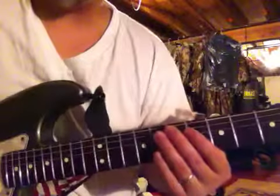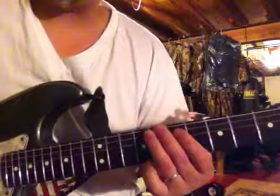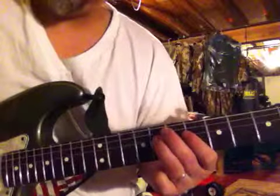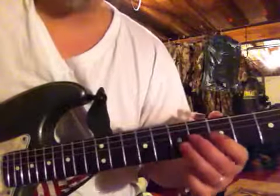So here's what I mean. Here's the first move. Then I'm going to do the next two strings. I'm playing everything one fret higher. One fret higher. One fret higher.